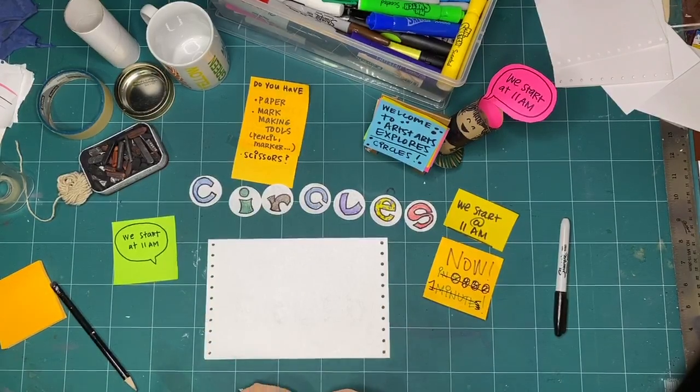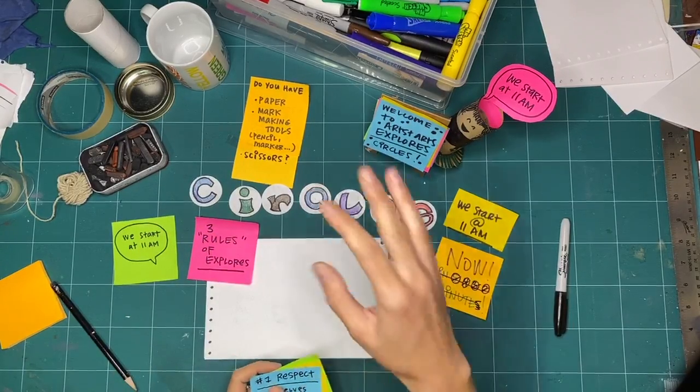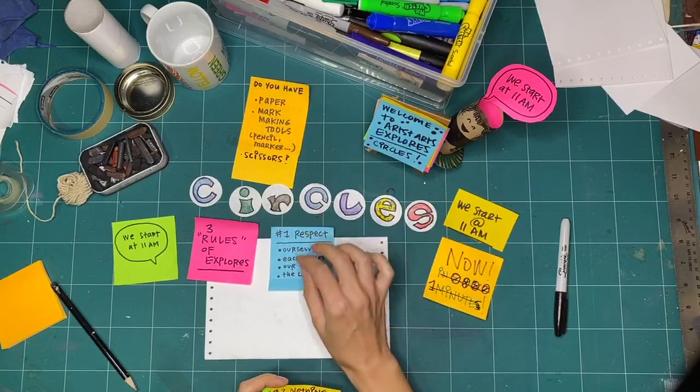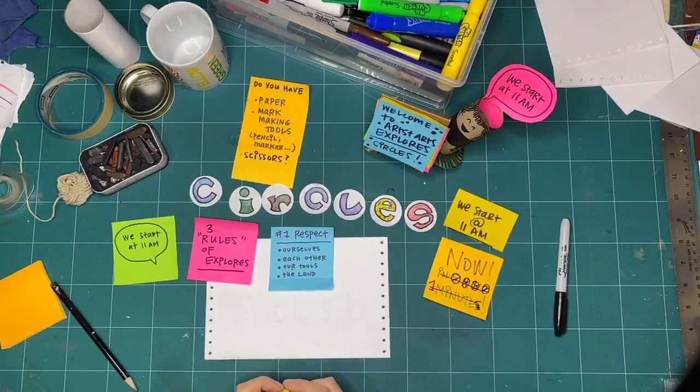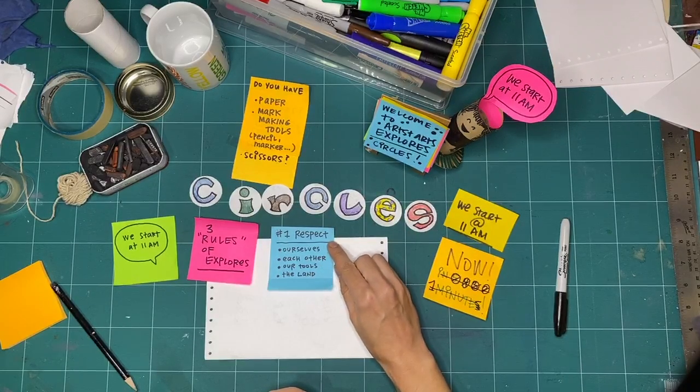Like I always do for all of our public Explorers — whether you're in the gallery with us or watching the video — we always like to look at the three rules of Explorers so that we're in the right mindset. We're thinking in a similar way while we're making together. The first rule that we like to practice — and I always say practice because we're not always perfect at it — is respect.